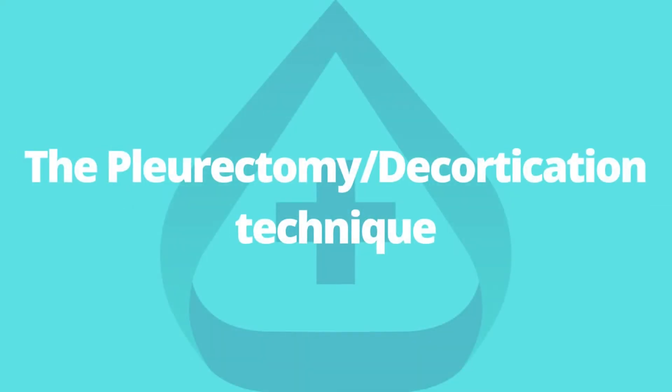The Pleurectomy Decortication technique is cut up into two parts. The primary component is the pleurectomy and the second component is decortication. Both are accomplished under general anesthesia. The complete operation takes 5 hours and is led by a thoracic surgeon specializing in pleural mesothelioma treatment. This surgical procedure helps reduce disease symptoms and extends the patient's life.